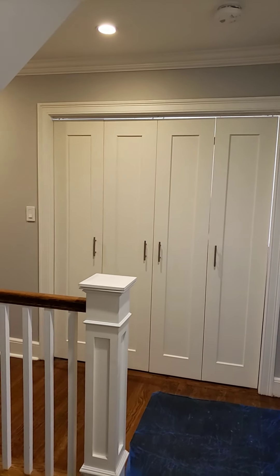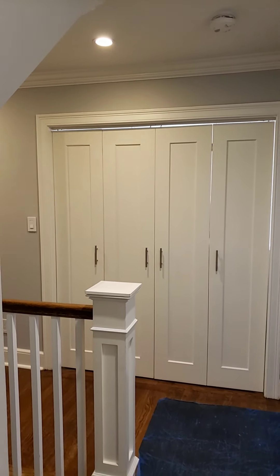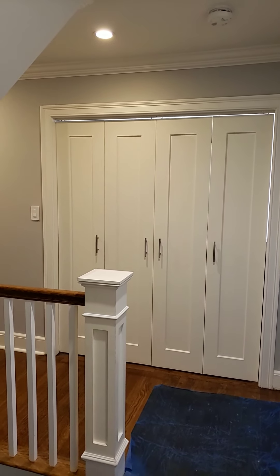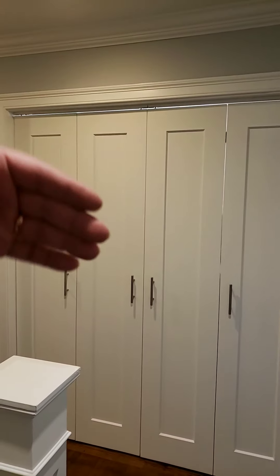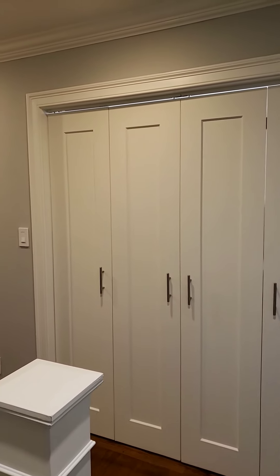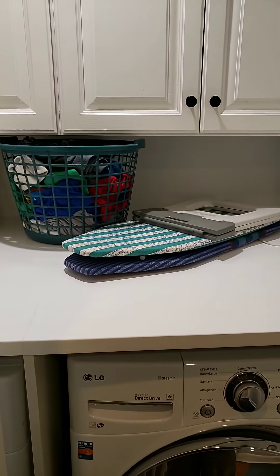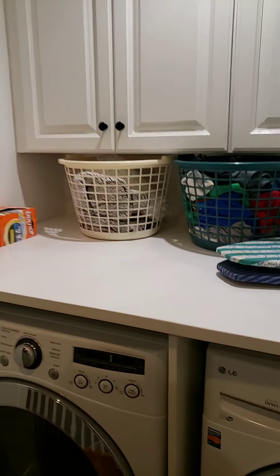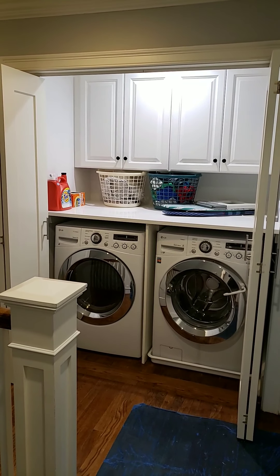Hey guys, this is Gerson again with a new video. I have a video showing the first steps to add the laundry on the second floor. Here's the final results. Back there used to be a big closet and then a small closet for this bedroom. If you check the previous videos you'll see how it was, so now it's the finished project.